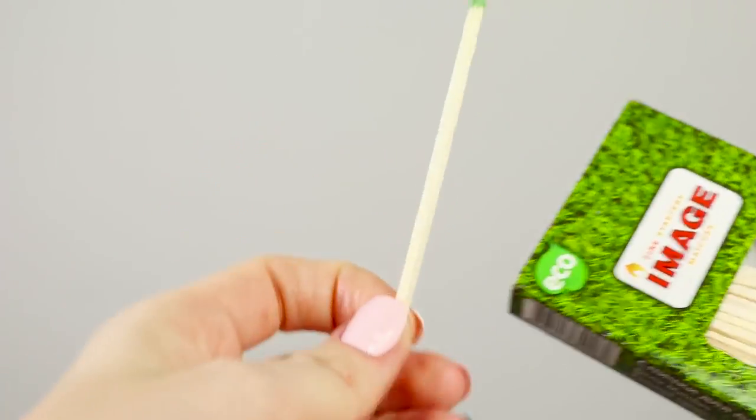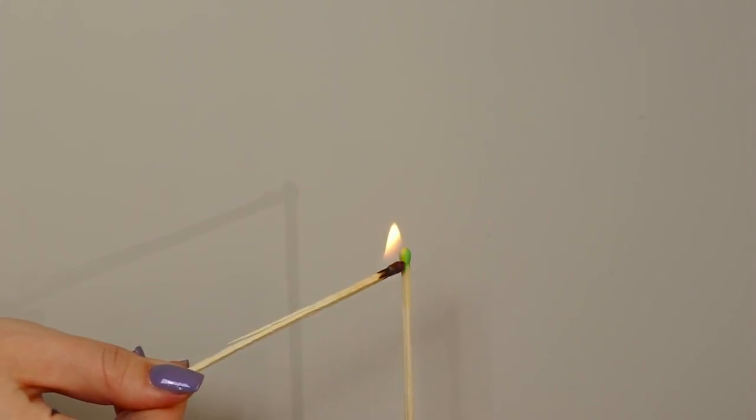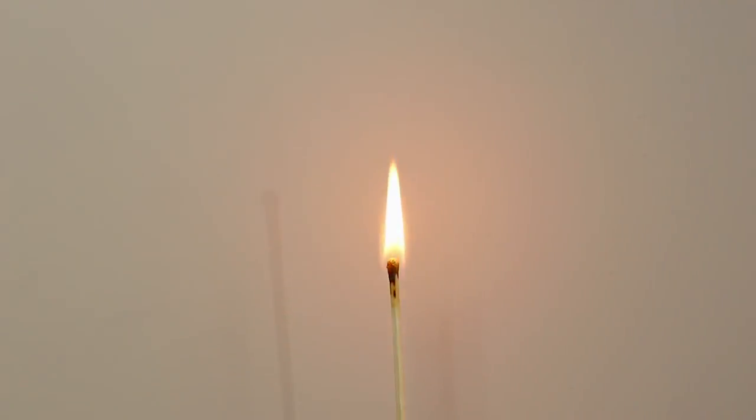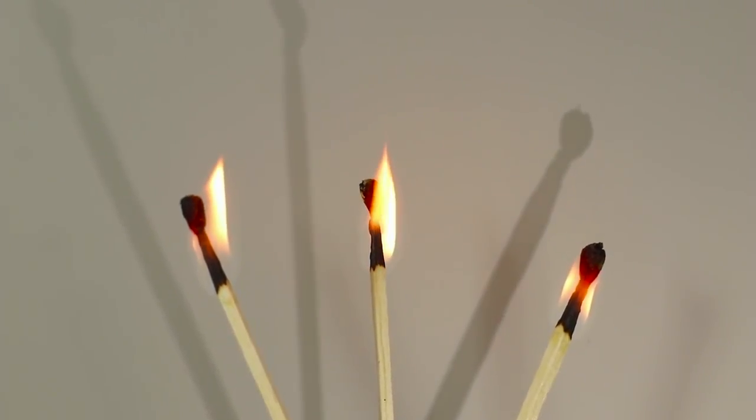Take a match out of the box and place it against the wall so that it casts a shadow. Ignite it! But where is the shadow? The flame of a burning match doesn't cast a shadow, because the fire itself is a source of light. Did you know that?